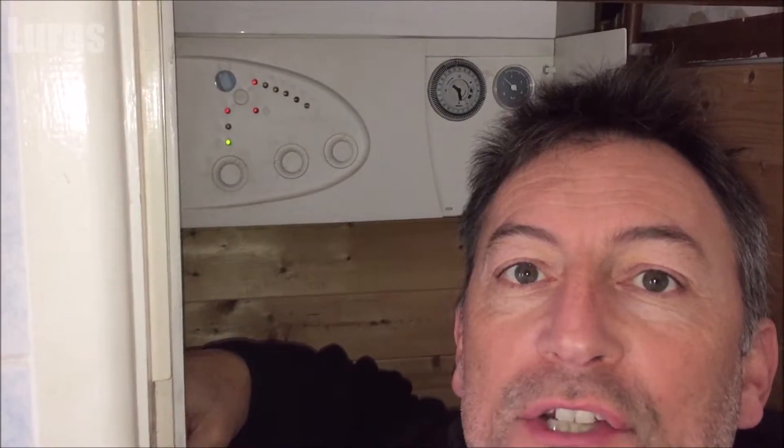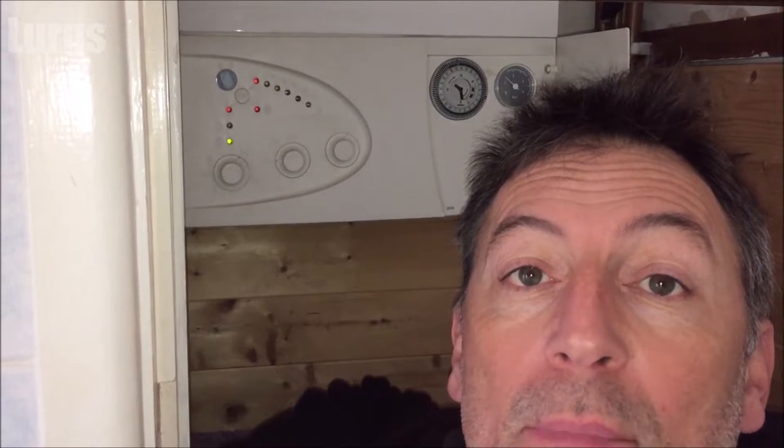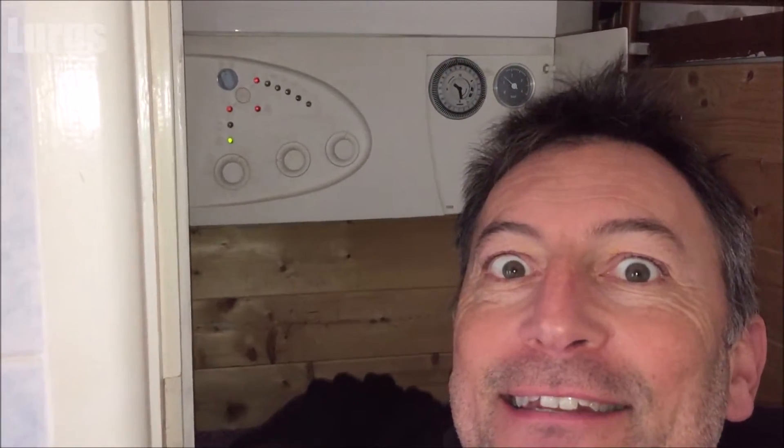Hello everybody, it's Lurgs here, welcome to my channel. Today I'm going to take you through the front panel of a typical combi boiler and what all the buttons and lights mean. Right, let's get cracking.